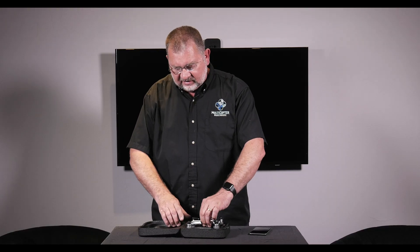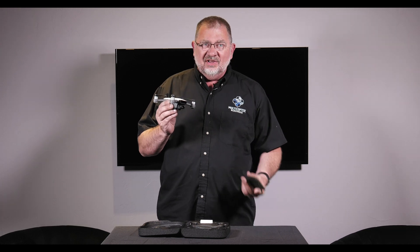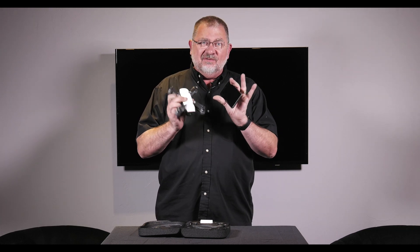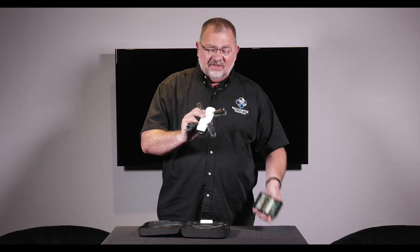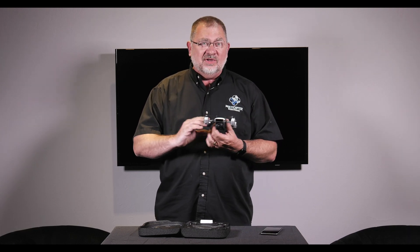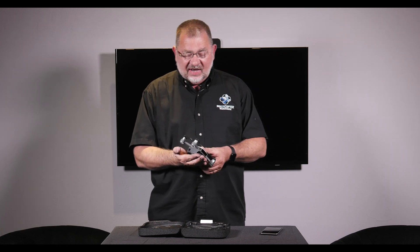Now let's take the Spark out and take a look at it. You can see it is very small. This phone is an iPhone 7 Plus, and you can see it's not much bigger than that phone — quite a bit smaller than the Mavic or the Phantom. It really is a palm-sized copter.